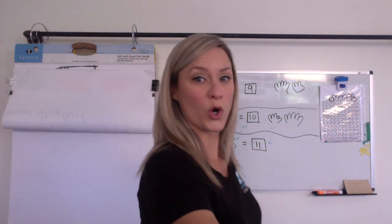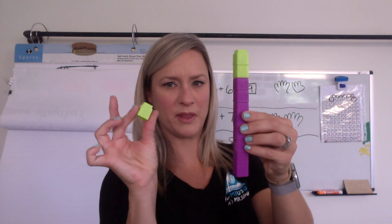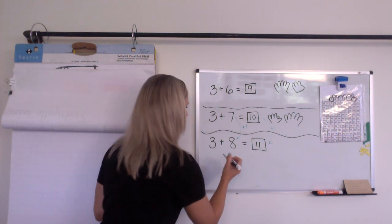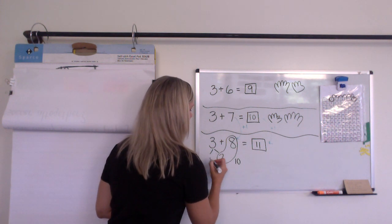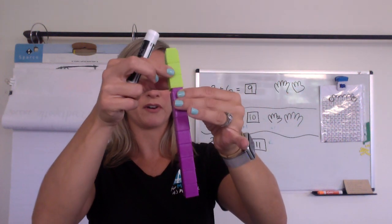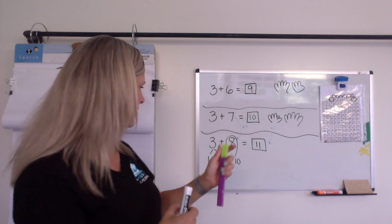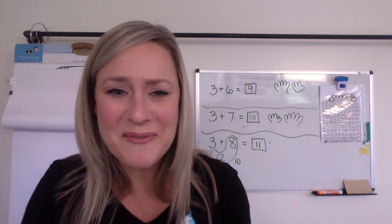Or maybe you actually stole two away from the three. So this was my three — maybe some of you stole two away and thought: I could steal two away and make a 10 here, and there would just be one left of that three. So we had eight, and then we stole two away to make that 10. So that's 10, and then there was one more left. Eight and two makes 10, and then there's one more. Tell me in the comments what you did!